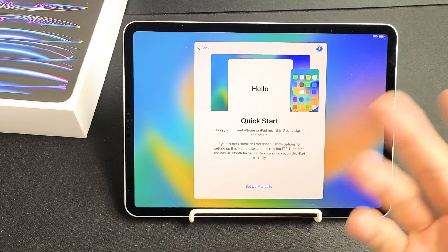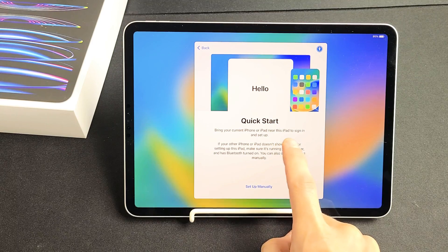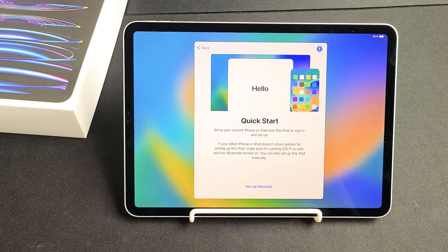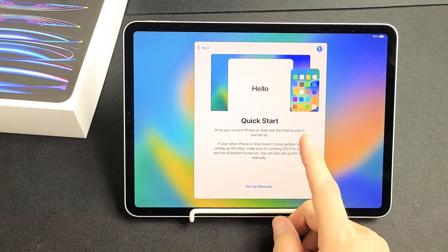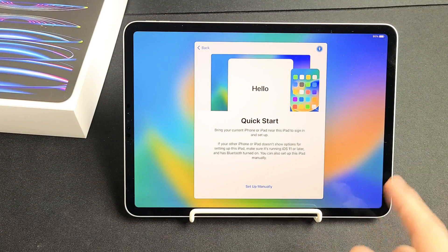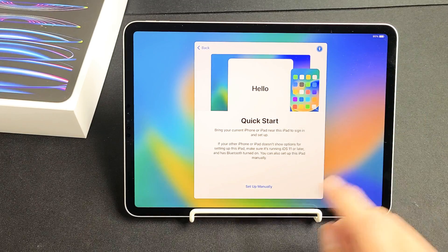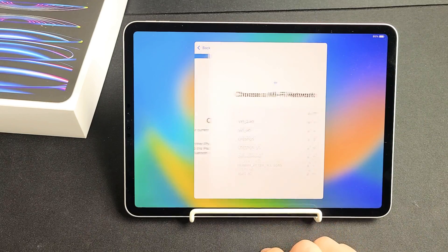Now we can do a Quick Start. It'll be a little bit faster with the setup if you bring your current iPhone or iPad near this iPad to sign in and set up. If you want to do Quick Start, just bring your iPhone or iPad near this iPad. But for myself, I'm going to set up manually — a clean install on this iPad. So set up manually right there.